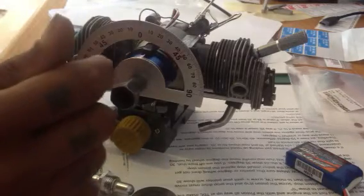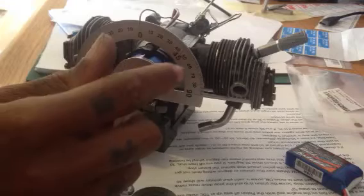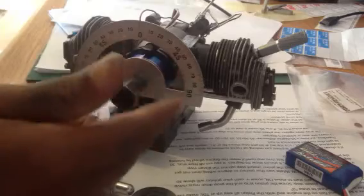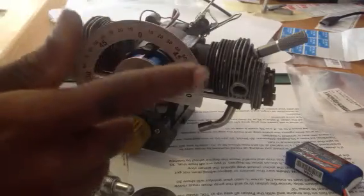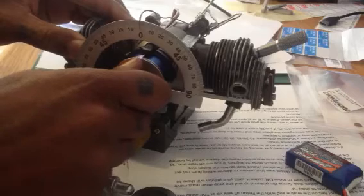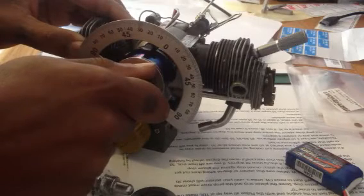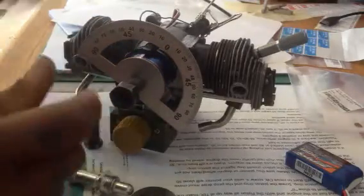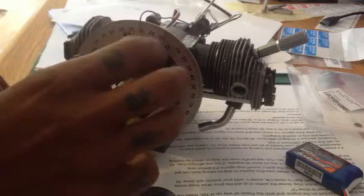I just clip the pointer on to the back here and bring it around. Then I'm going to rotate the whole prop drive — the opposite way from where the prop is going to spin. This prop spins this way, so all I'm going to do is rotate it clockwise 30 degrees. From center, you move it to 30 degrees on the protractor wheel.